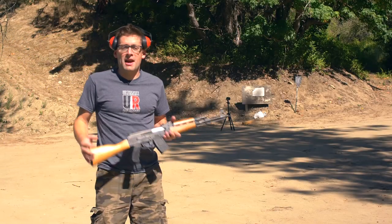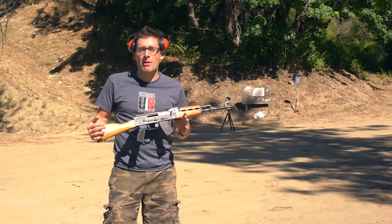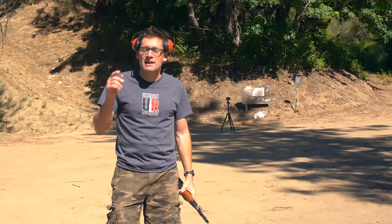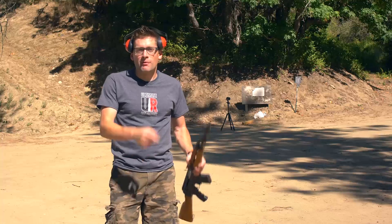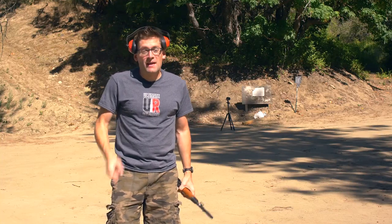I'm really liking my NPAP AK variant, but there's one thing that's a problem and that's muzzle accessories. Gavin Gu here from UltimateReloader.com. In this video, I'm going to show an upgrade to KNF's Precision muzzle thread adapter from fourteen by one left-hand to five-eighths by twenty-four English. This is going to be good.